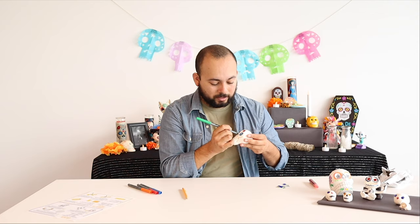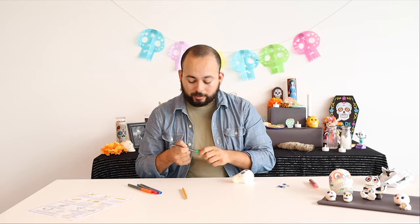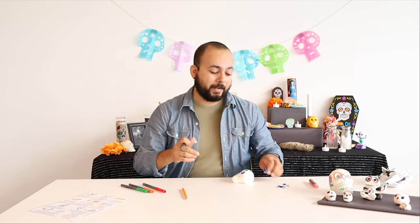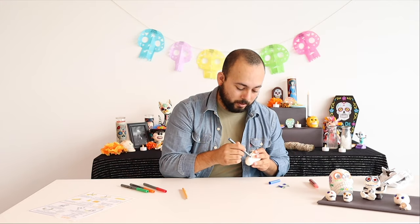Maybe some dots — this is really where you get to be as creative as you want. I've got some dots around my nose. Maybe you want to take a marker and actually do the lines for your teeth, so now that we've got them carved in, we can take a marker and really make them jump out.